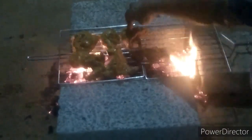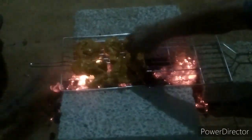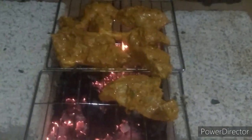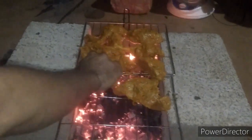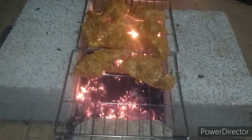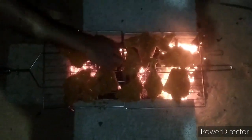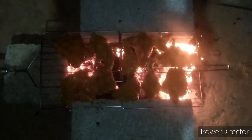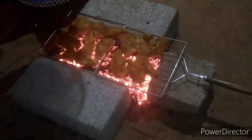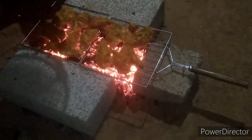Then we cook the chicken. Now we are ready to cook it. We are ready to grill it. The recipe is very tasty. We will try it very simple, all in the oven.